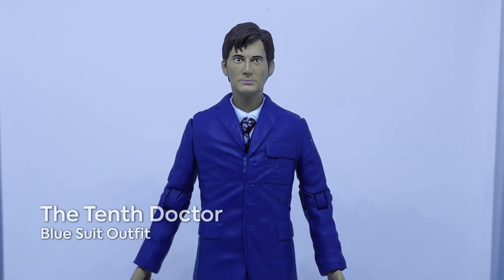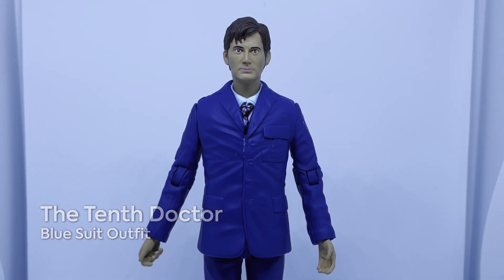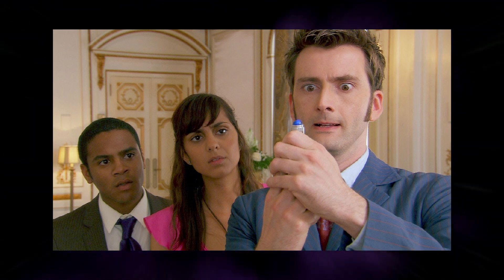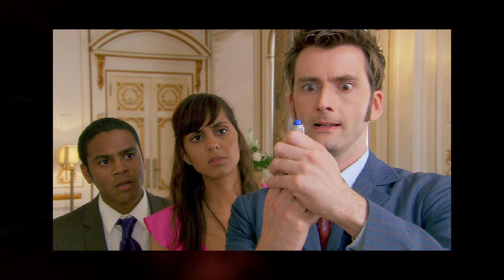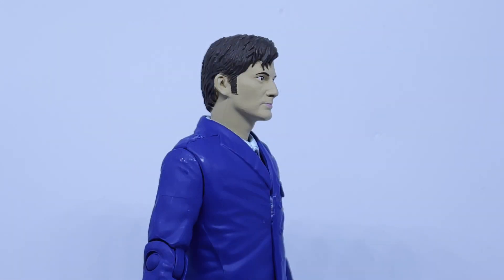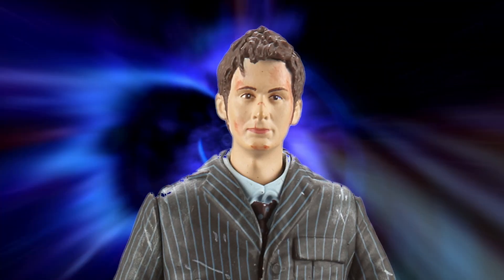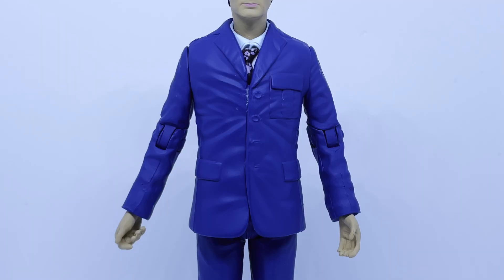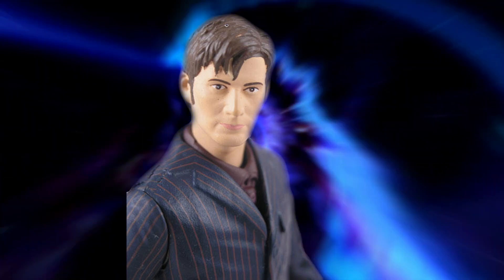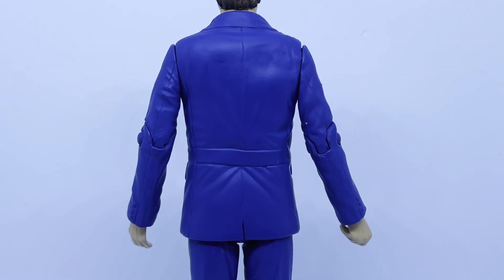Moving on, we have a standard Tenth Doctor figure in his blue suit. This figure and the coated version is listed as being from the Sarah Jane Adventures story The Wedding of Sarah Jane Smith, which strangely means that all three figures in this set are based on appearances outside of the main show. The head is the exact same across all three figures, which is a real shame because this Doctor is from 2009, so it would have been nice to have the more spiky-haired head instead. Now, finally, Character have got the blue on the suit right — the version released in 2007 was just too dark. However, there is a negative: there are no pinstripes. This suit is just one solid lump of blue, which is a huge shame.